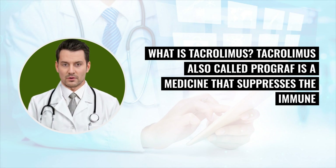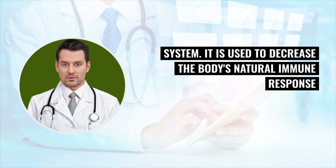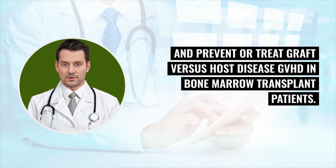What is tacrolimus? Tacrolimus, also called Prograf, is a medicine that suppresses the immune system. It is used to decrease the body's natural immune response and prevent or treat graft-versus-host disease (GVHD) in bone marrow transplant patients.